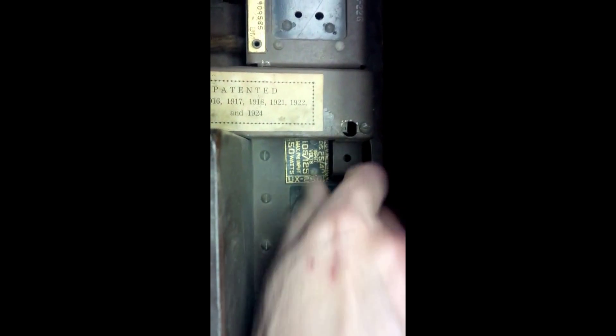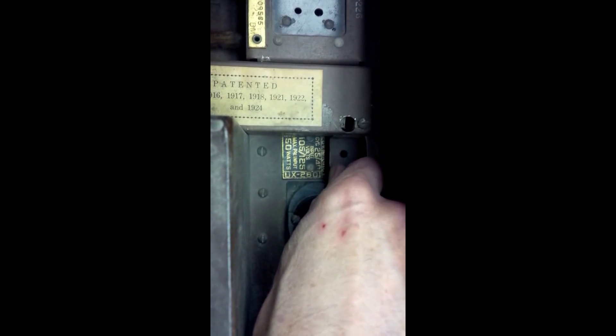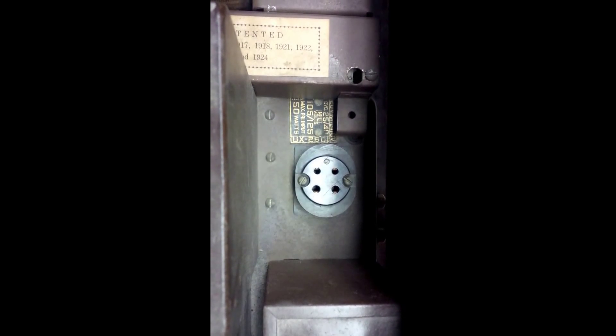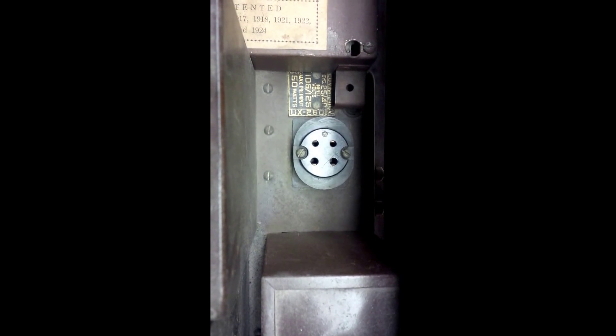You can see that note down there. It says — I can't quite read the top line, something or other. Cycle 25 or 40 — I've never seen something about 40 before. And this takes an 80, it says UX 280. 105 to 125 volts, maximum primary input watts 50.